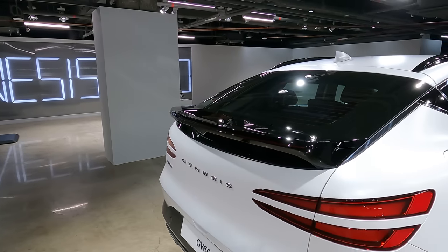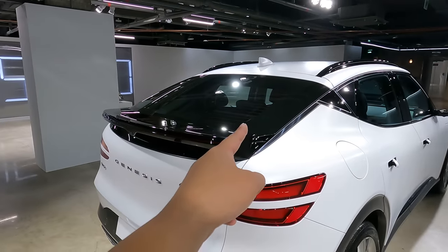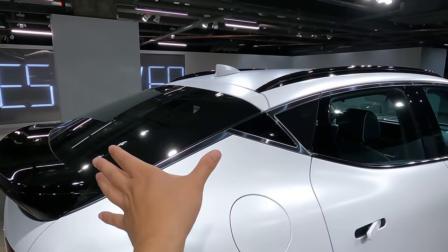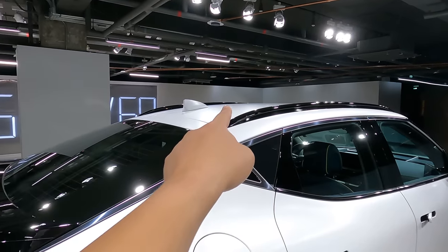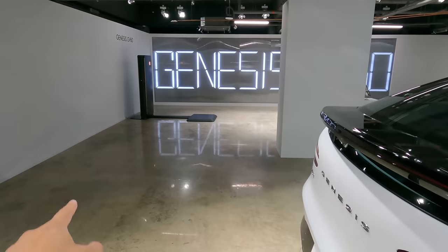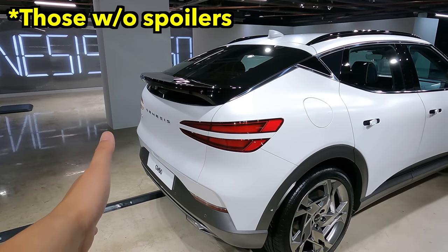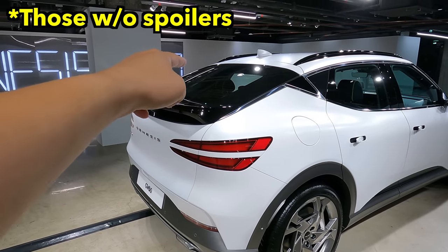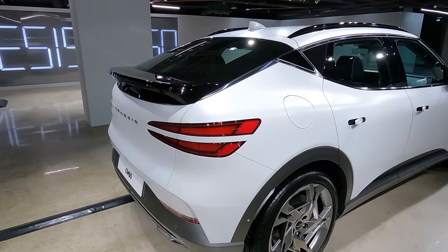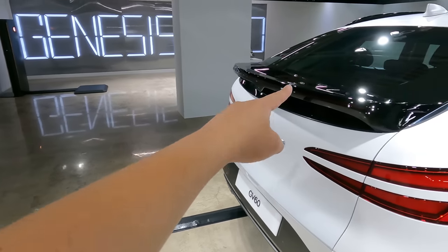All GV60s have a spoiler, and with the spoiler, Genesis is missing the rear wiper. I've been driving cars with a slanted roof like that, and when the roof drops down quickly, the spoiler creates vortex right there. That's why some SUVs get their backs really dirty. But with the GV60, this spoiler would send out the air, creating a vortex so the dust is not collected on the glass — which is why there's no rear wiper needed.